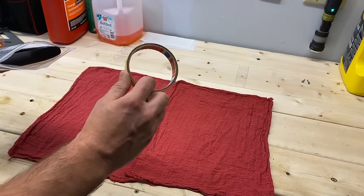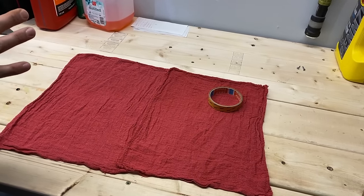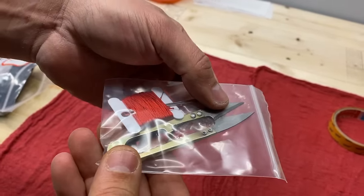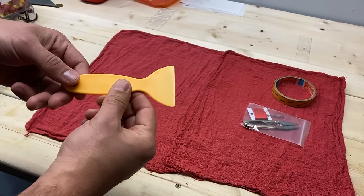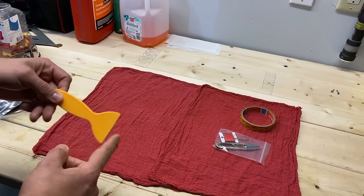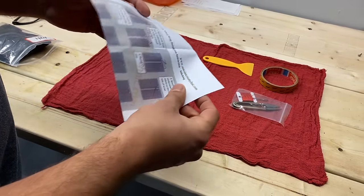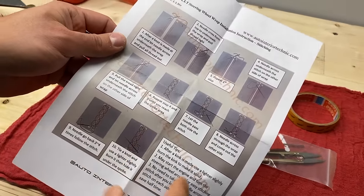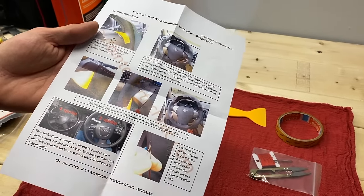Our first piece is some tape — they recommend putting tape on the steering wheel to hold it in place so it doesn't slip. Our second piece is the thread for the stitching and some cutters. We also have what most would call a spudger tool, used when working with cell phones and such, and this is going to be used to tuck the cover under some of the plastic panels. Our next piece is a set of instructions showing how to tie the thread off, some stitching patterns, and recommendations on how to use it.